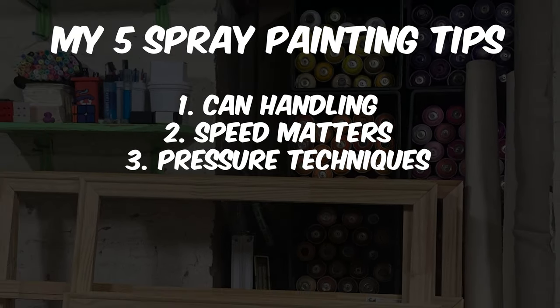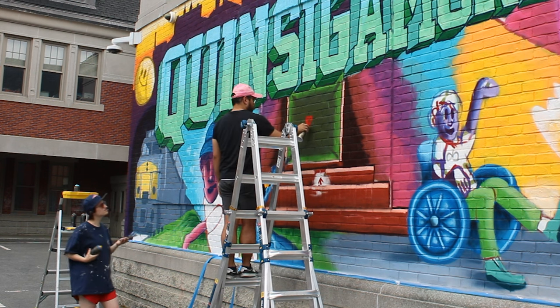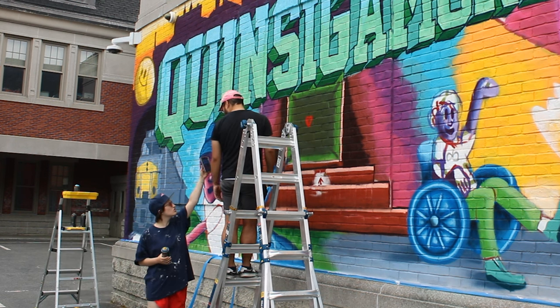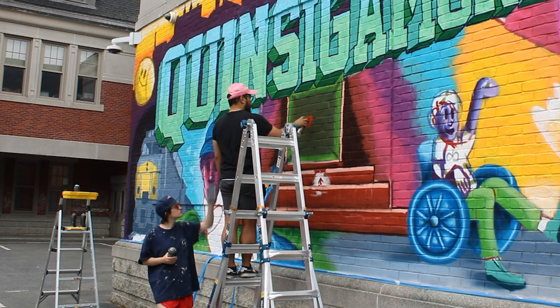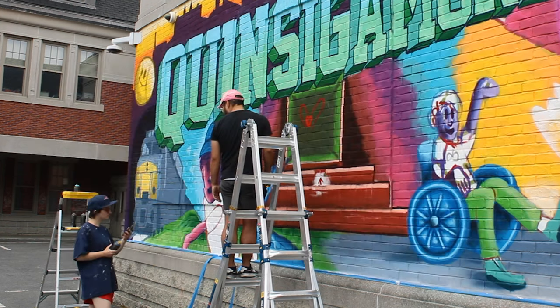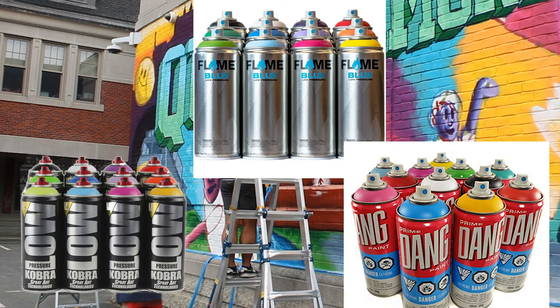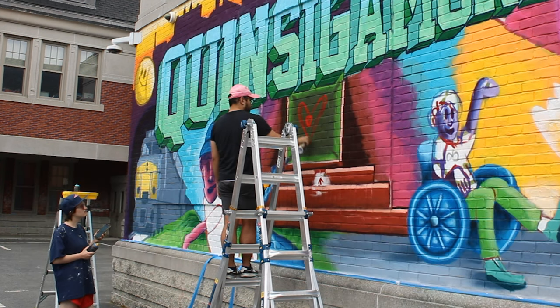For tip 3, we're talking about pressure techniques — a game changer in can control. When you're starting out, I recommend looking for specific low pressure cans. Some of my favorites are Montana Gold and Montana Colors 94. There are others as well like Cobra Low, Flame Blue, and Prime Dang Paint. It all depends on where you're from and what cans you can buy in your locality.